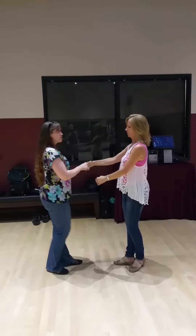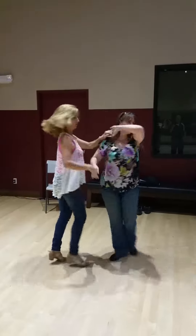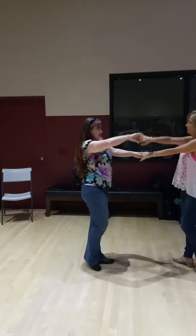So we'll do that, and then I'll do it on the other side. 1, 2, 3, and 4, 5, and 6, 7, and 8, and 9, 10.